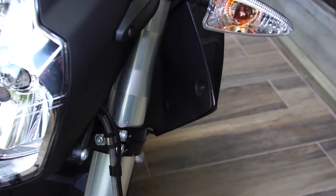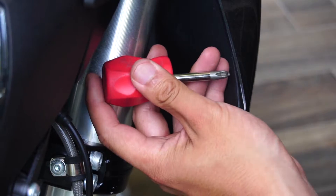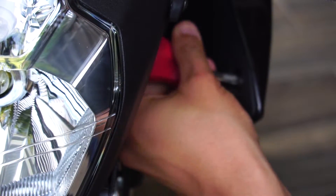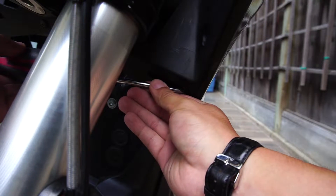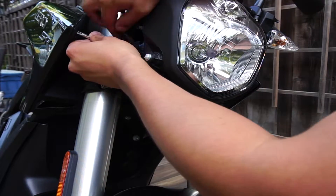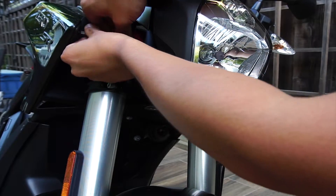We're looking at the inside of the tank plastics near the front. There are six screws that we have to remove. I found it really helpful to use a small Phillips head screwdriver to gain access to this portion, and also a long one in order to reach those hard-to-reach places. I'm showing you exactly where the six screws are located along the inside of the tank plastics.